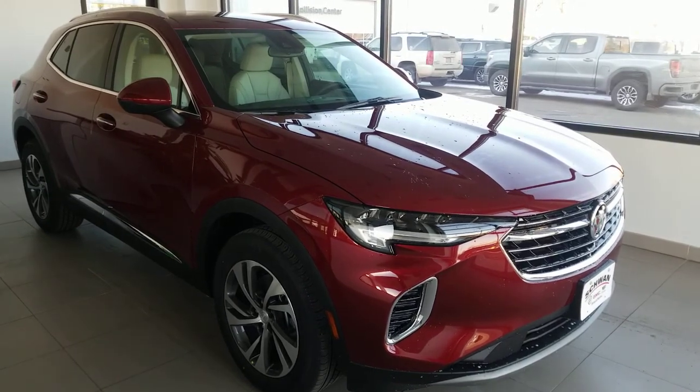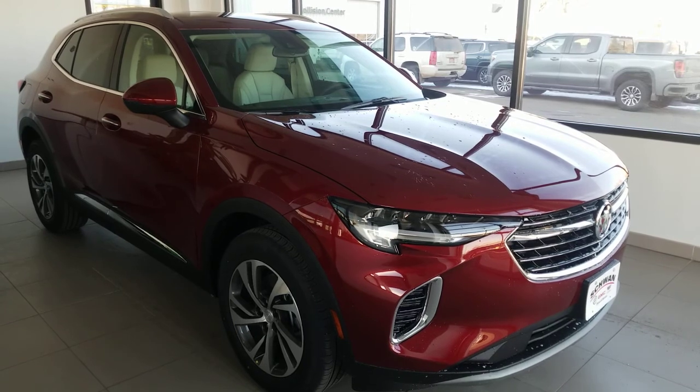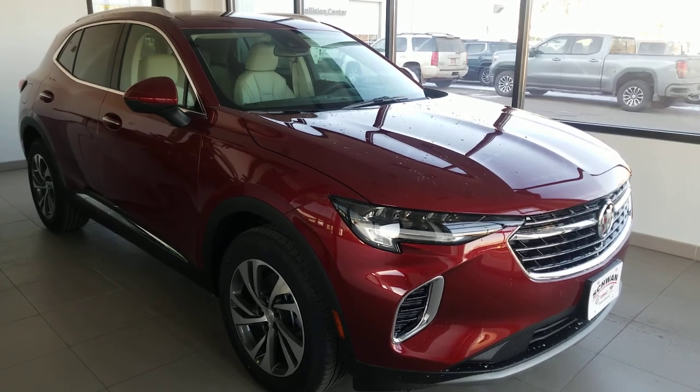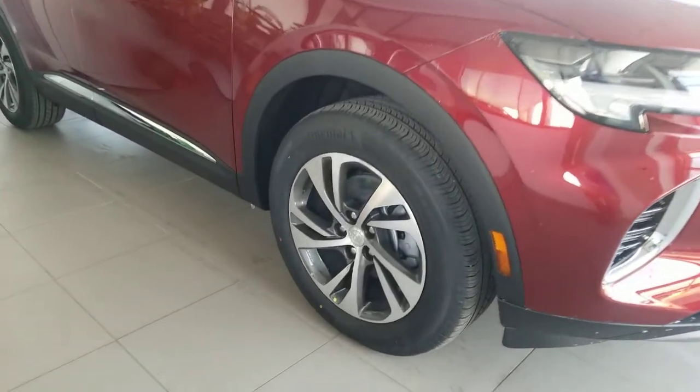This new styling started with the Encore GX, and now they have updated the Envision to match it. I know right around the corner they do have plans to update the Enclave as well — but that's for a future video. For now, let's take a walk around of this one.